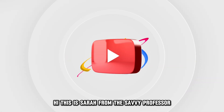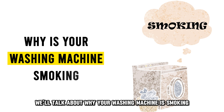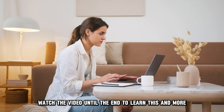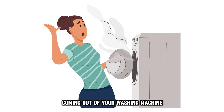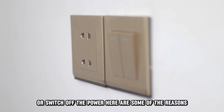Hi, this is Sarah from The Savvy Professor, and in today's video we'll talk about why your washing machine is smoking and what to do about it. The first thing to do after you see some smoke coming out of your washing machine is to unplug it from power or switch off the power.